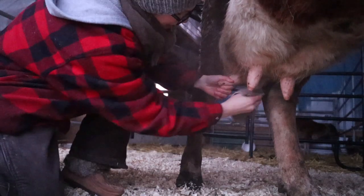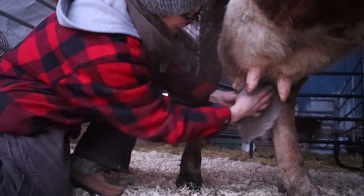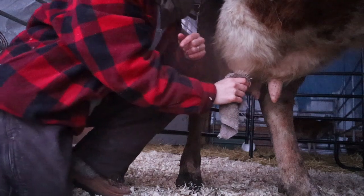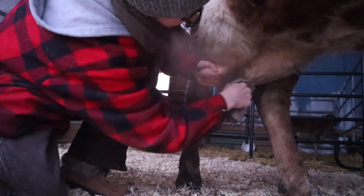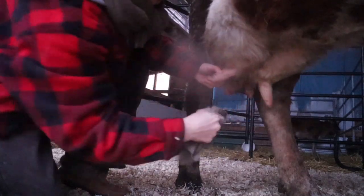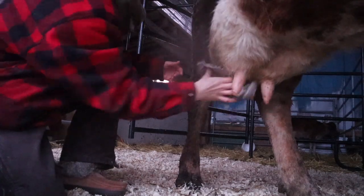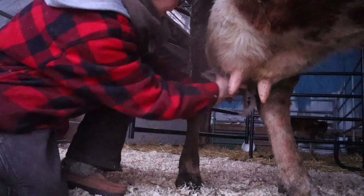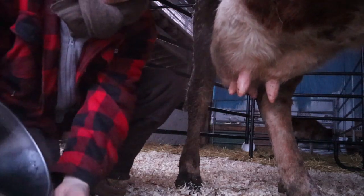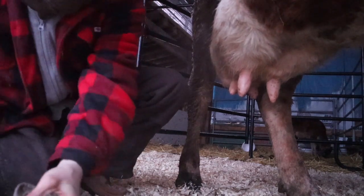Her tail is not a problem. In summer they use their tail a lot to swat flies, but if you milk in close they hit the back of you and they don't get your bucket. Even though it's currently 6 degrees Fahrenheit or minus 14 Celsius, it's actually not that cold. I'm in a windbreak here, a three-sided building. Annabelle is warm and puts off lots of heat, and my hands aren't cold at all even though they're wet.